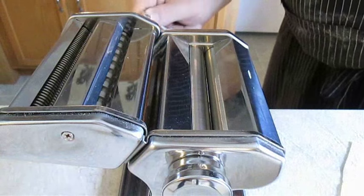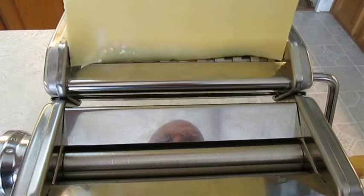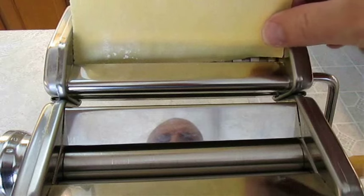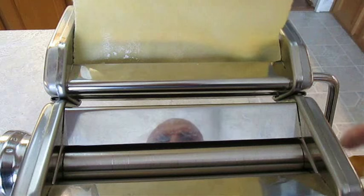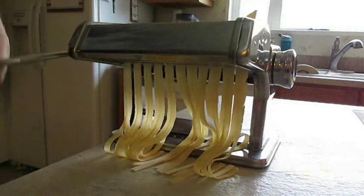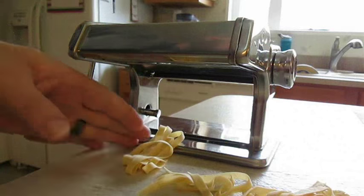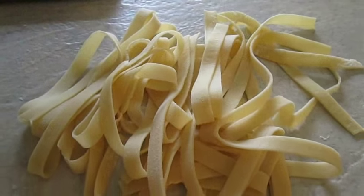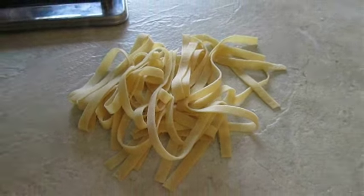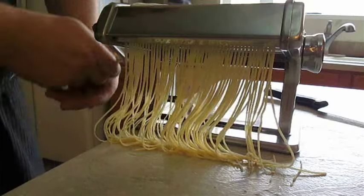Now just change the crank from the rollers over to the fettuccine attachment and stick that sheet through — sometimes it takes a little tampering. Once you start rolling it through, you can drop your sheet and grab a hold of the noodles before they fall out. And now you've got perfect fettuccine. What about angel hair pasta? It looks good to me.